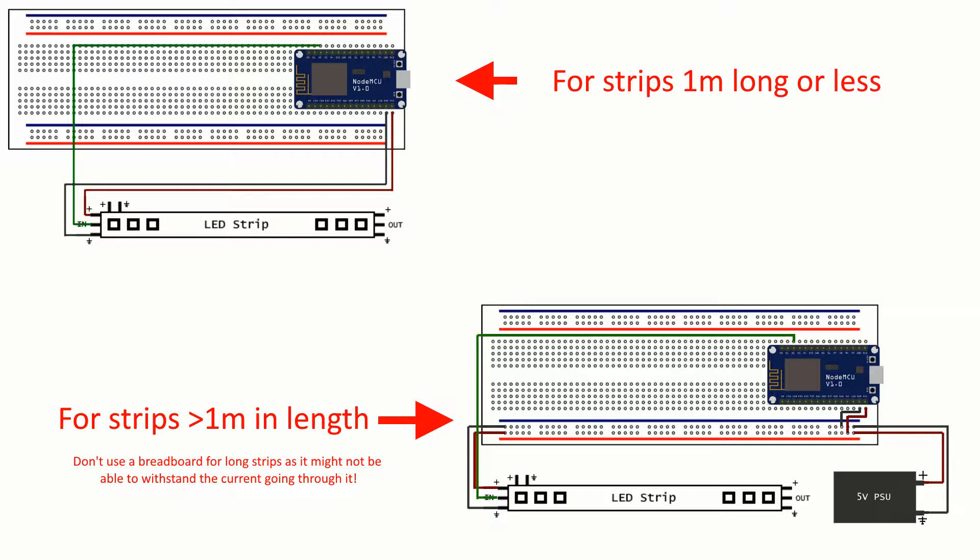After demonstrating both use cases, here are the schematics. The first schematic is for shorter strips, the second is for longer strips — the main difference is the power supply. For strips longer than one meter you will probably need an external power supply, as the NodeMCU cannot provide enough current. To calculate power requirements: at maximum brightness each LED requires about 60 milliamps, and with 30 LEDs per meter that's 1.8 amps per meter. For a five-meter strip you'll need a supply providing 5 volts at 9 amps.